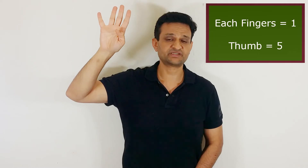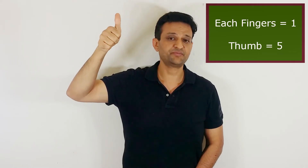We use our right hand to represent these numbers. Each of the four fingers represents value 1 and the thumb represents value 5.